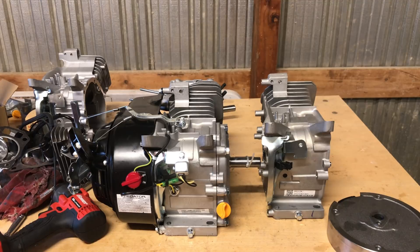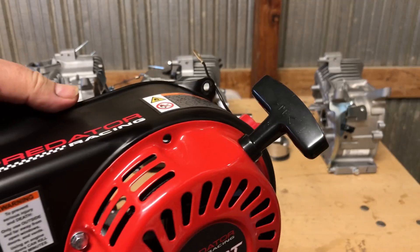All in all, I gotta say I was not impressed. For 300 bucks, don't waste your money. That's all I've got — thanks for hanging out with me, we'll see you next time.